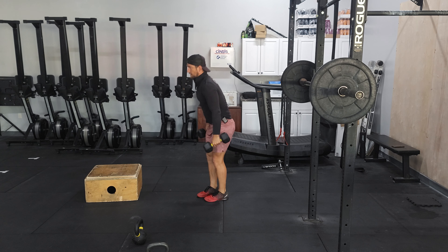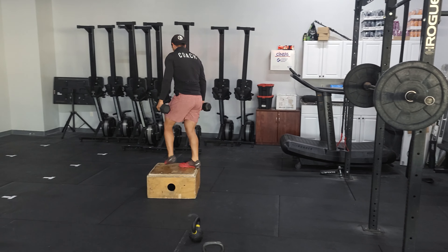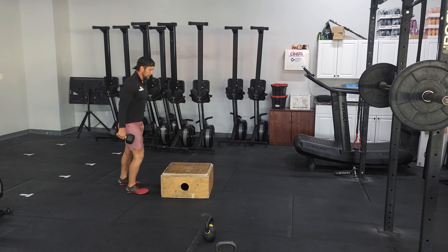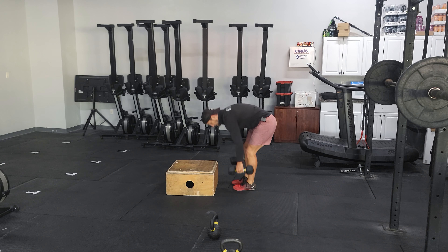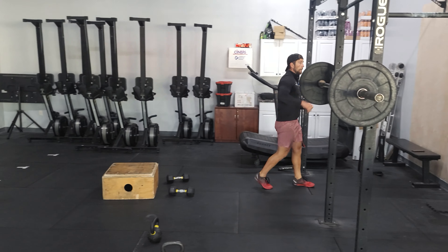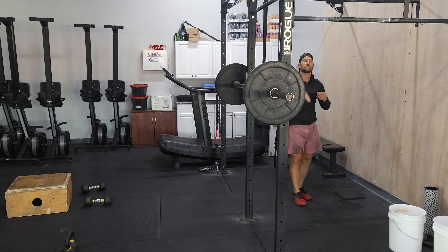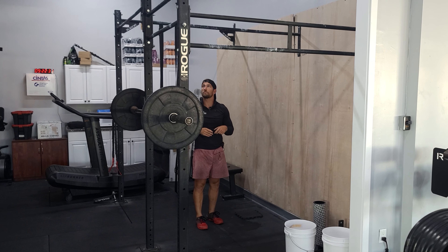You'll then bring your dumbbells down to your sides and we've got box step overs — stepping up onto your box and rotating over to the other side, 12 of those. You'll drop your dumbbells down, head over to a pull-up bar, and get some toes to bar in. We've got 15 toes to bar — kind of a big chunk.